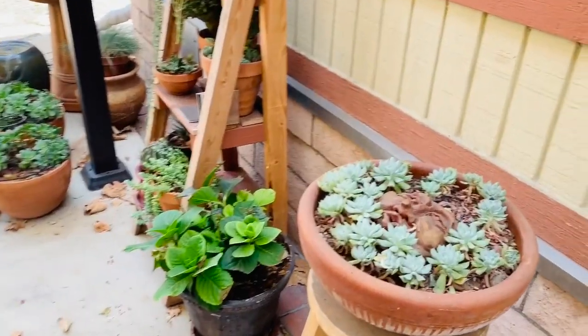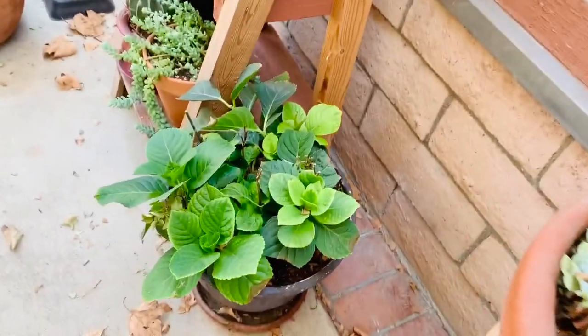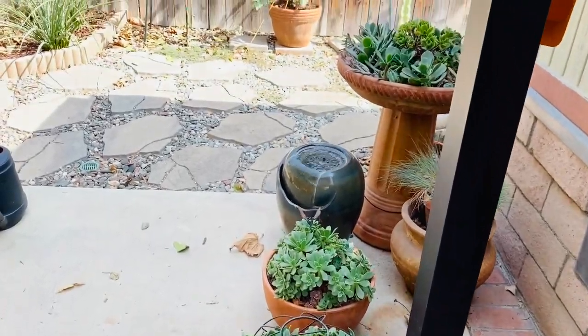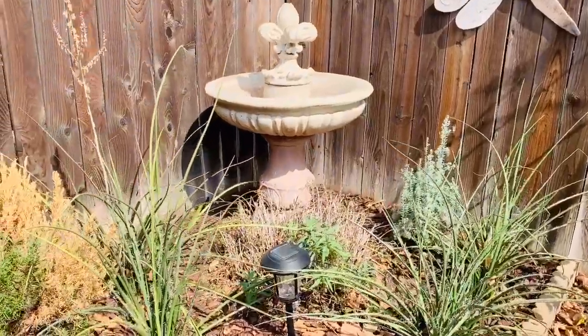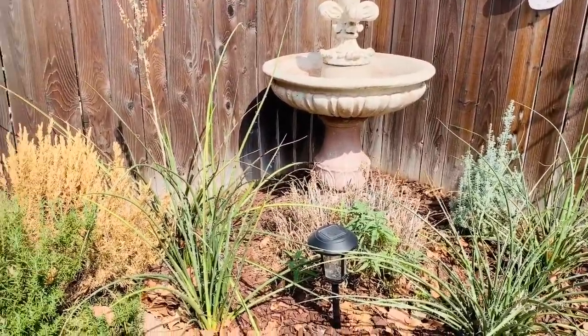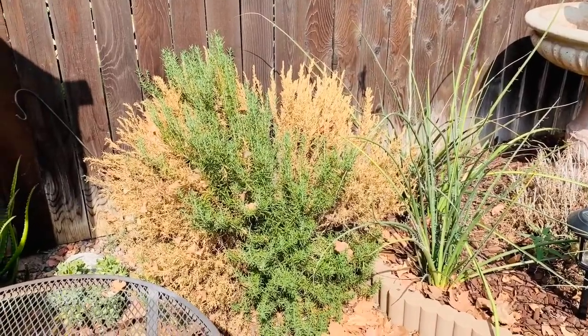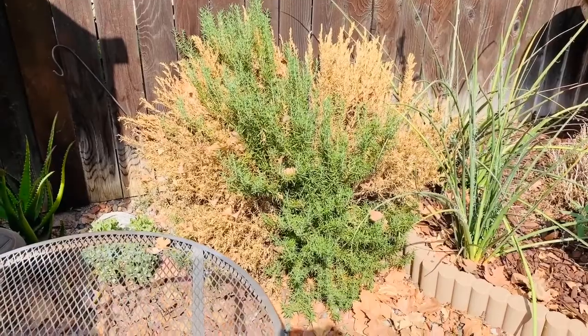My hydrangea is doing beautifully — it is thriving, not dying, so I'm very happy about that. This area is for another video. I won't be revamping the fountain area yet, but I will be tackling the rosemary and just the succulent corridor and dealing with that.